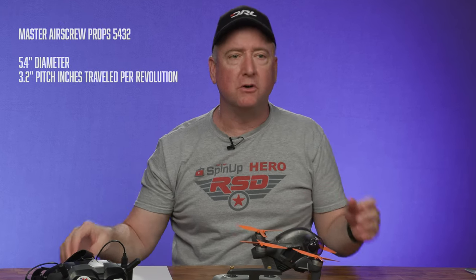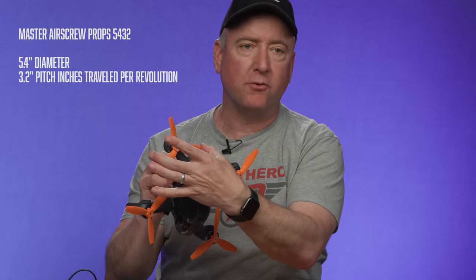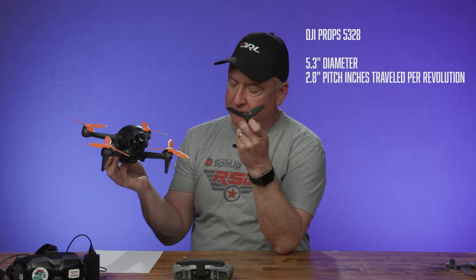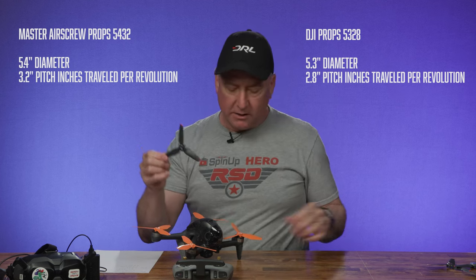These have a number on them — 5432 — and what that means is: measured across the diameter, holding two together, that is 5.4 inches. And 32 means this prop will travel 3.2 inches on one revolution — so a 3.2-inch pitch. That's a slightly higher pitch and slightly bigger prop than the original DJI propellers, which are 5328 — 5.3 inches in diameter and a 2.8-inch pitch, meaning they give 2.8 inches of lift per revolution.